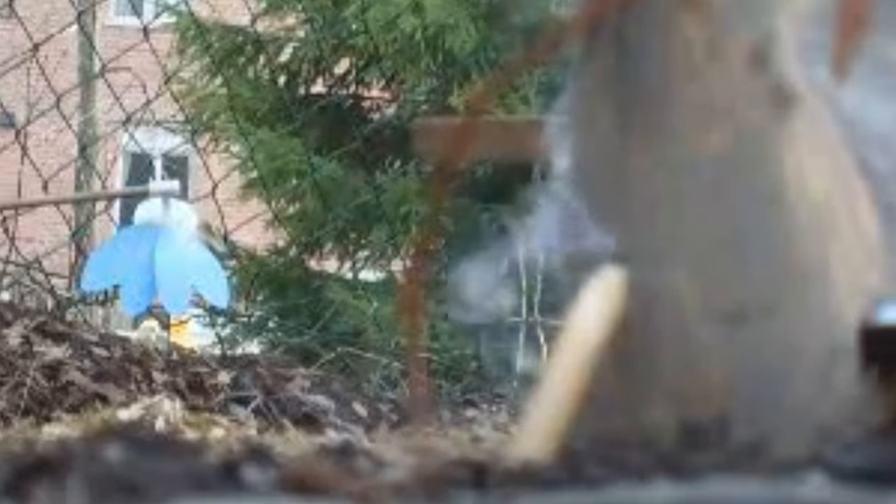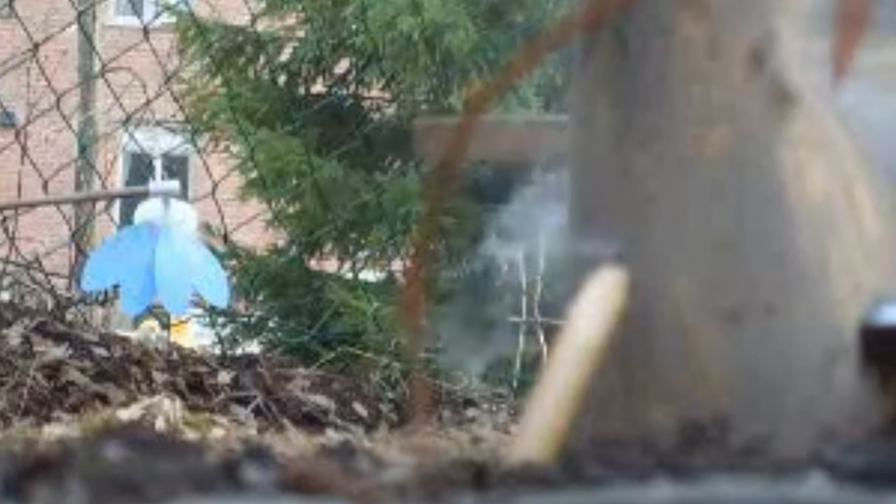Oh fuck, that didn't work. I hit the actual candle — for a second I thought I got it, then I realized I just put a nice chunk in the candle. That guy made it...